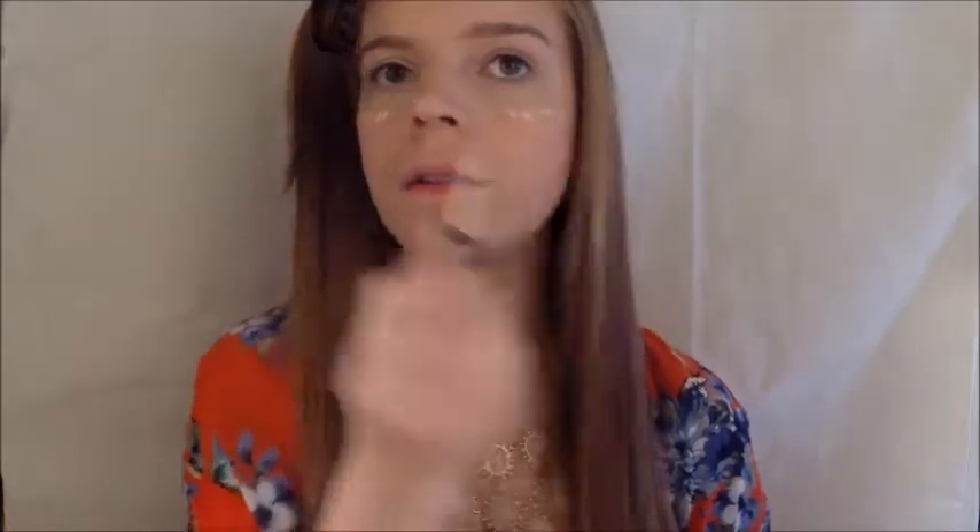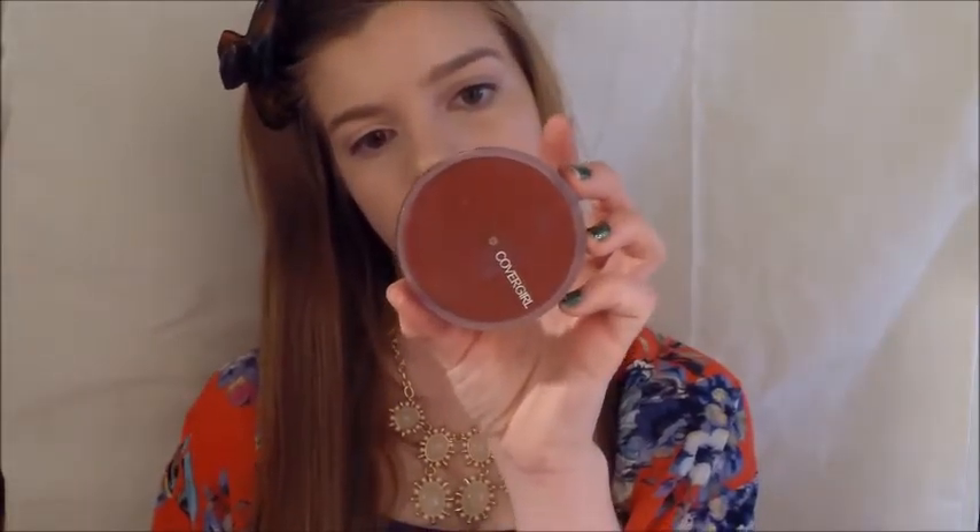Now I just want to highlight just the littlest bit, so I'm going to be using this light NYX HD concealer and placing the smallest bit on the center of my face, then going back in with my kabuki brush and lightly blending that in. I'm also going to go ahead and set my under eyes and any blemishes I covered with concealer, using my CoverGirl Clean powder for normal skin.